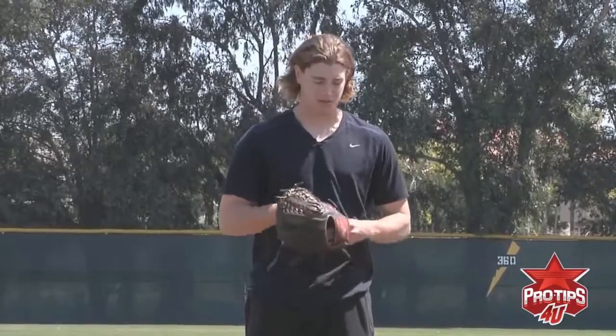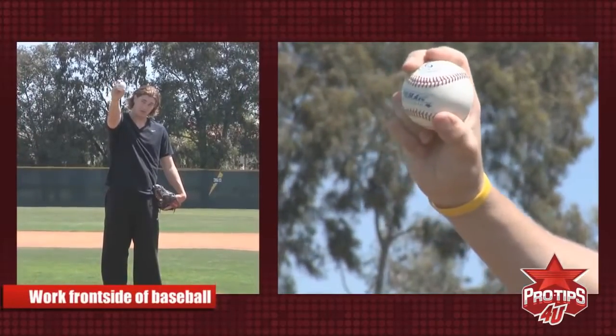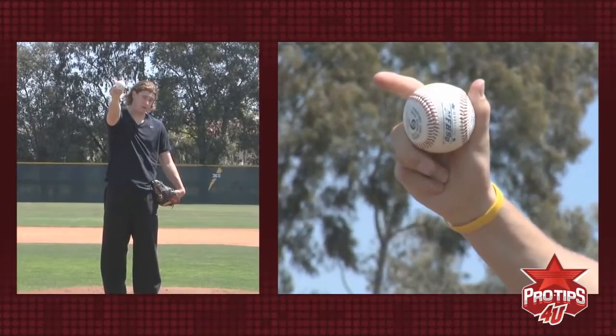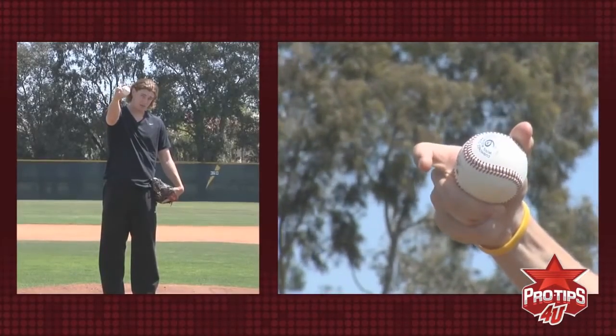My thought process on this pitch is to throw it out in front and almost let my fingers work over the front side of the baseball. You'll feel your fingers work over the front side of the baseball. If you feel your fingers working on the side of the baseball, it's not going to do anything. So really feel your fingers work over the front and top side of the baseball.